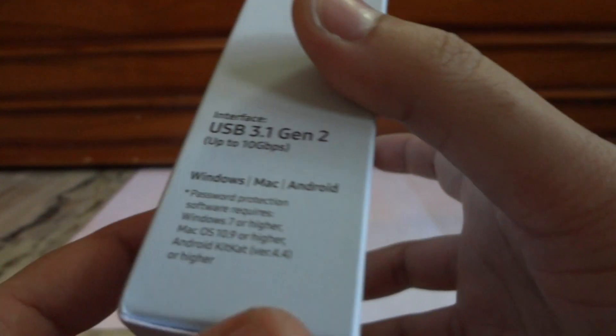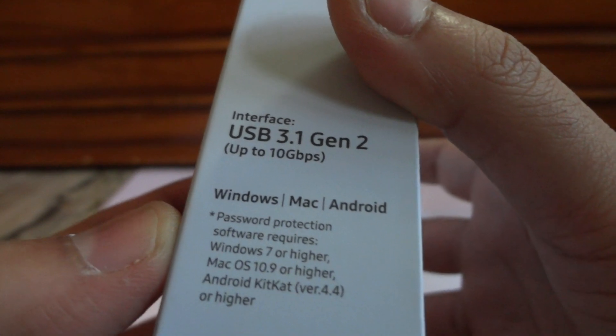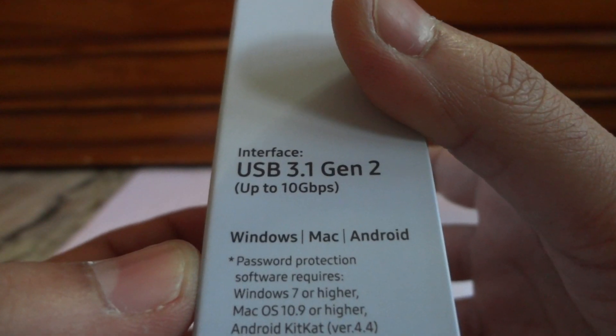This is how the box packing looks like on the side. It also shows that there is password protection software available for this device, and it says the interface is USB 3.1 generation 2. So let's go ahead and unbox this drive.